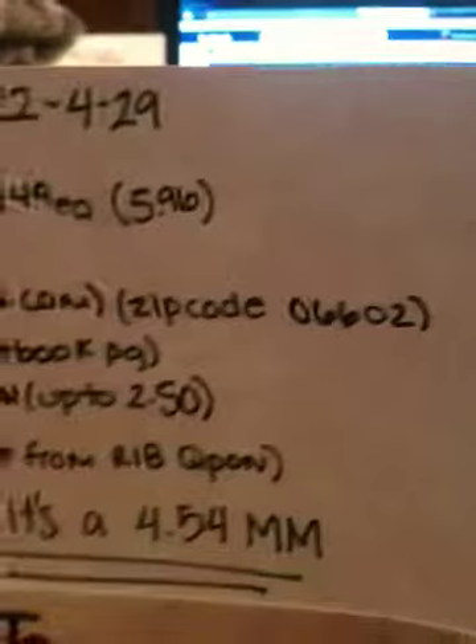I hope that makes sense. I'll also put the same deal breakdown in the description box below.